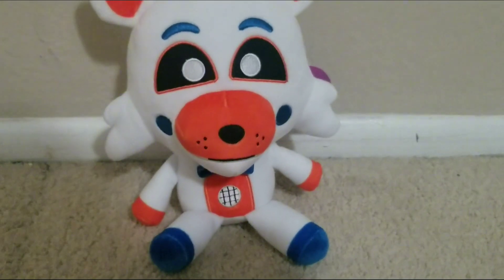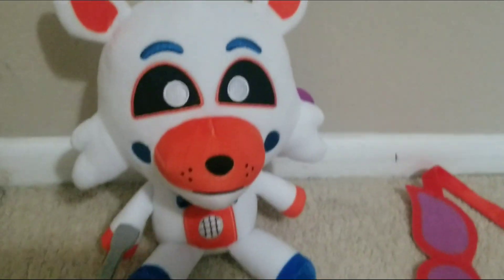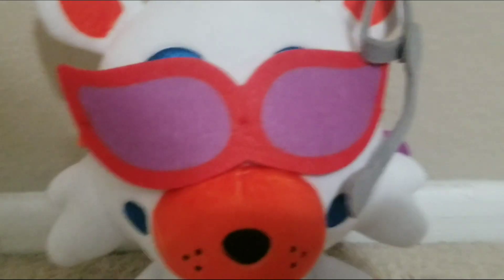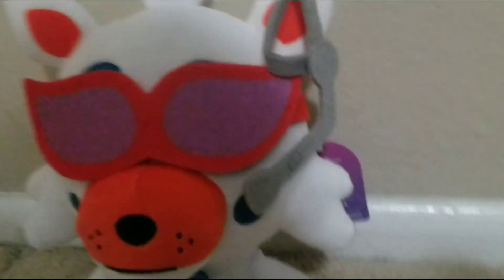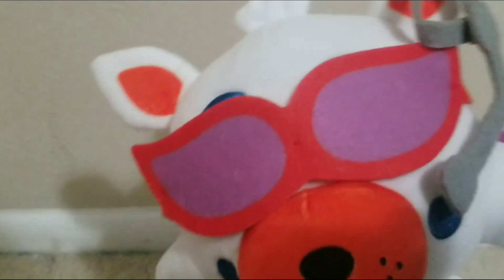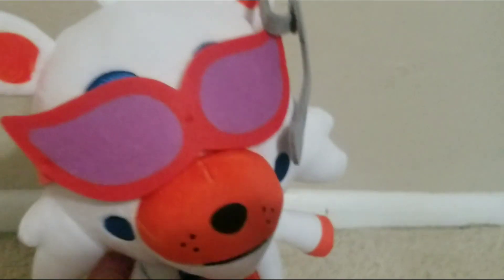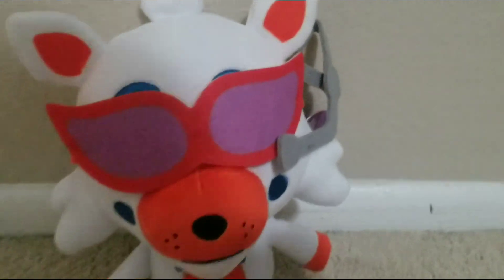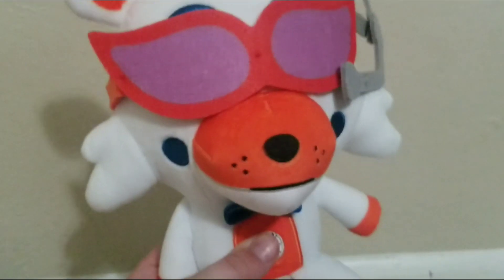Let's get out some of these accessories and put them on him. Okay, we got his stuff on — he looks honestly really cute and very cool with this stuff on. He looks very good in his glasses. I'm definitely gonna use him in a lot of my shorts and videos; I might even make a whole series of him. There's so much stuff you could do with this Slippy plush.